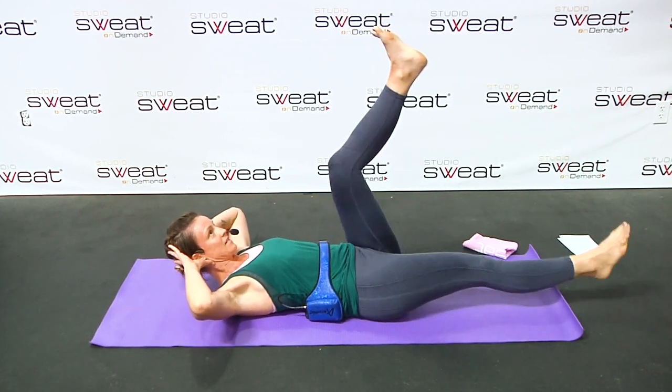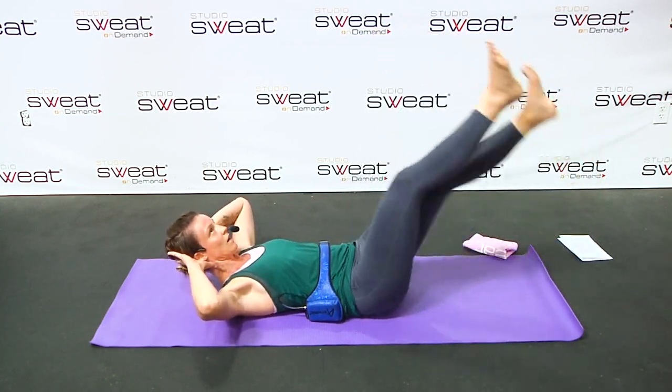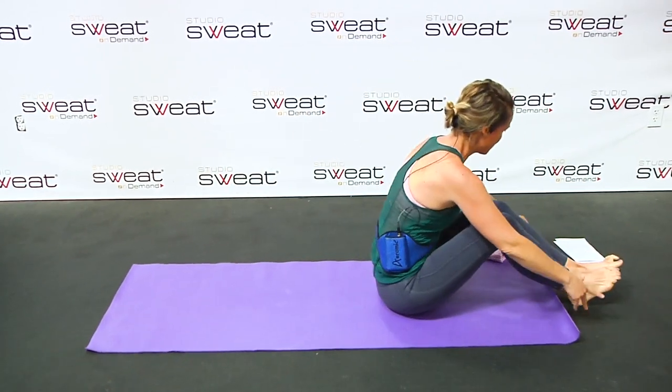We're doing two rounds of these exercises, guys. We've got five total here. You can sit up.